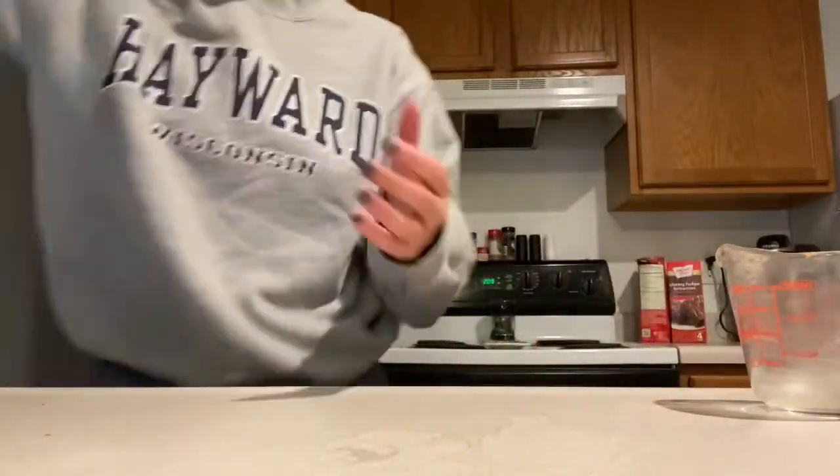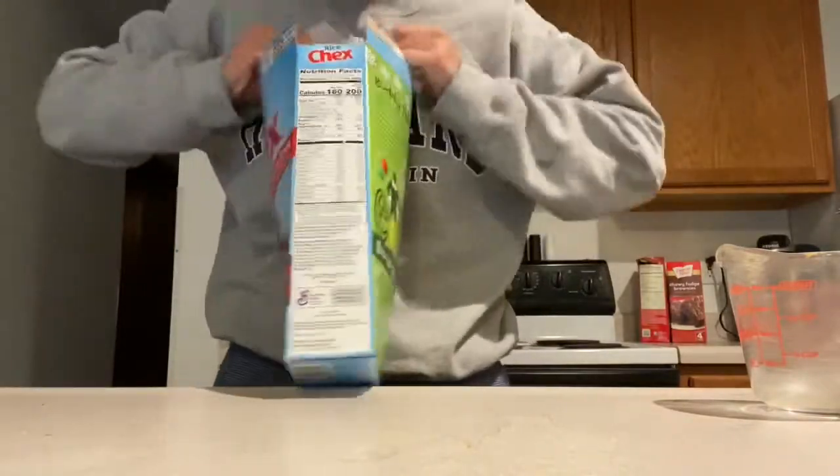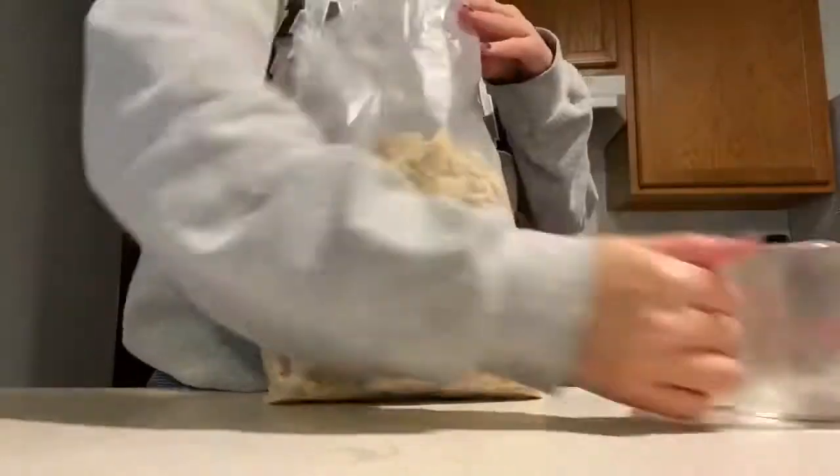Moving our bowls aside, before we microwave them we want to separate out our Chex cereal. I put about four cups into two large bowls, so total I had eight cups.